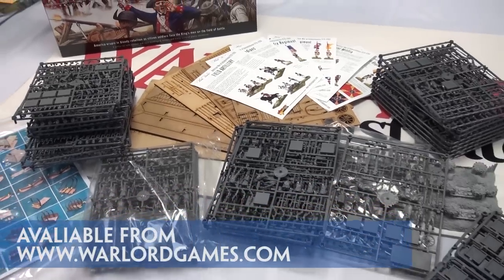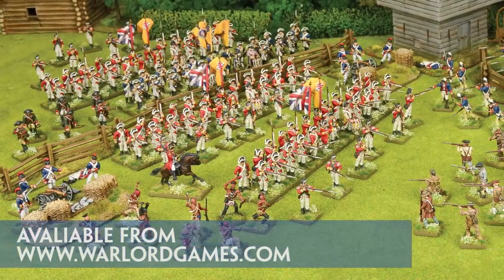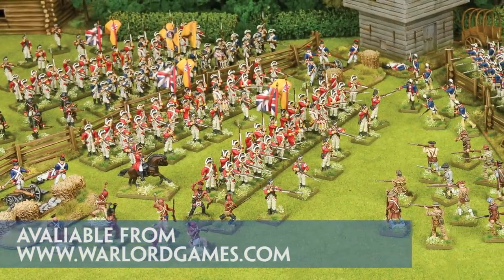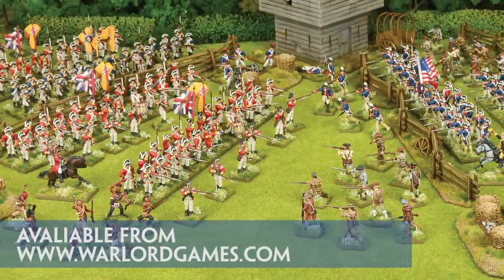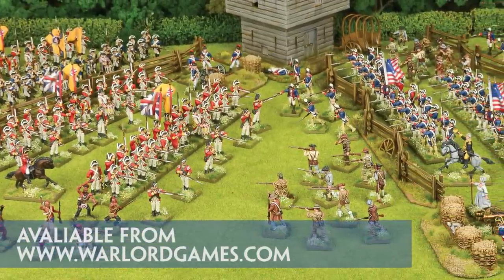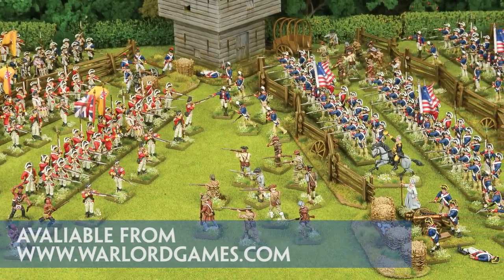What isn't to be underestimated is that to go from this to this will take a lot of work. I reckon on average you can get a figure put together and painted in about 2 hours. So 285 figures is 570 hours, or 57 weeks if you have 10 hours of painting time a week.